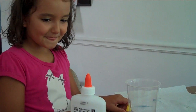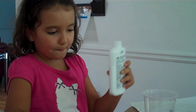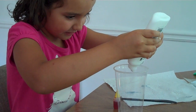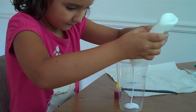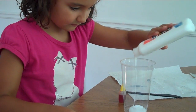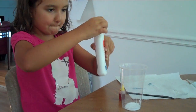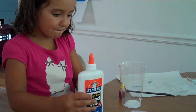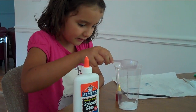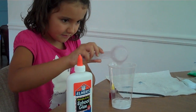First, you put Elmer's glue. You take the top off. Put a little bit on the bottom. And you have to put the exact same amount of water inside.